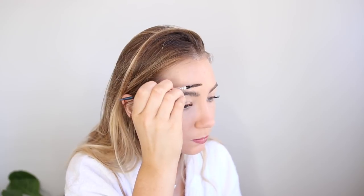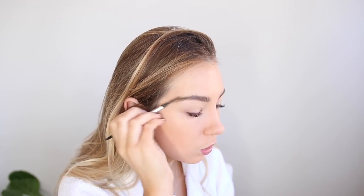For my eyebrows, I just take my favourite eyebrow pencil ever — this is the Precisely My Brow by Benefit. I just brush through them and I create a line under my brow, then I use this spoolie to comb it through. And that's literally all I do apart from brow wax. That was actually taught to me by Hannah, who's the National Brow Artist for Benefit Australia — she does my brows and that's how she taught me.